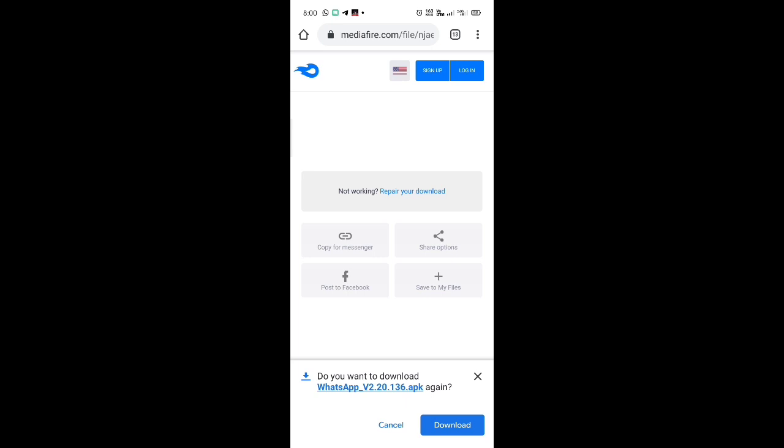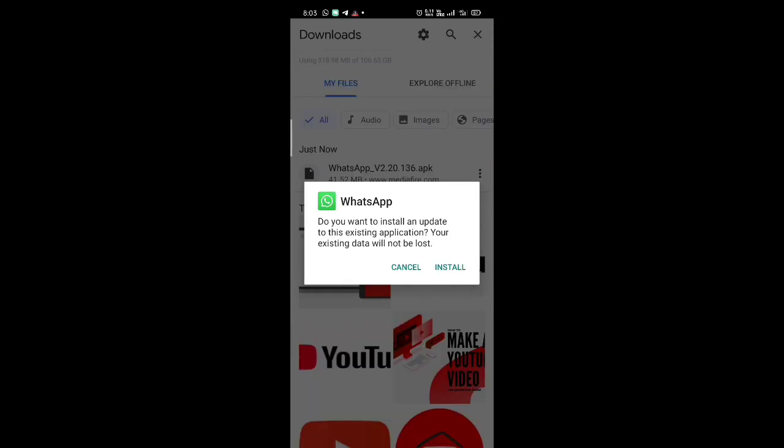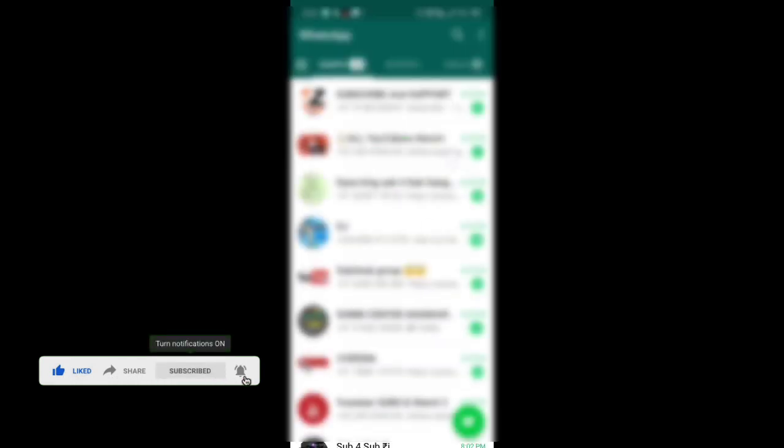We'll go download. Open the pinnade and install. We'll go to the pinnade.